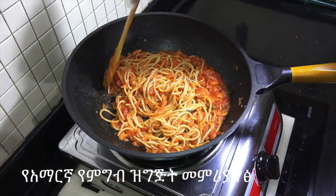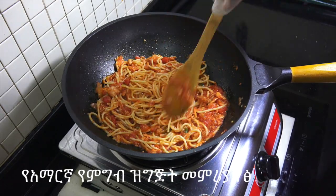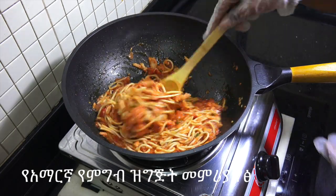If you want to make a rice, then you can make a rice. I will show you how to make a video.